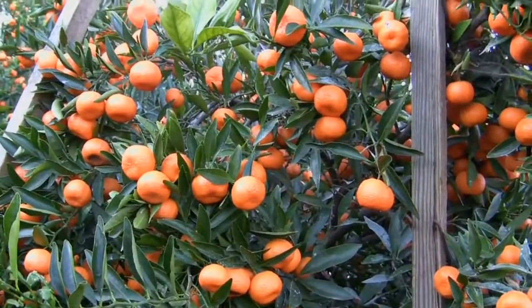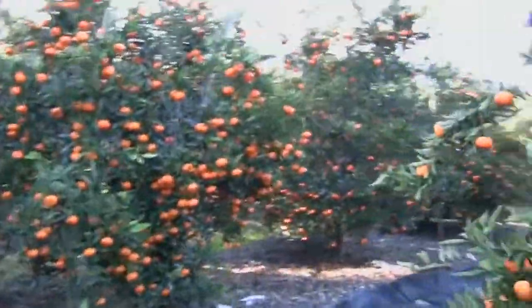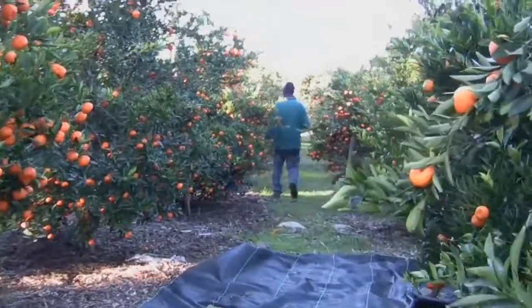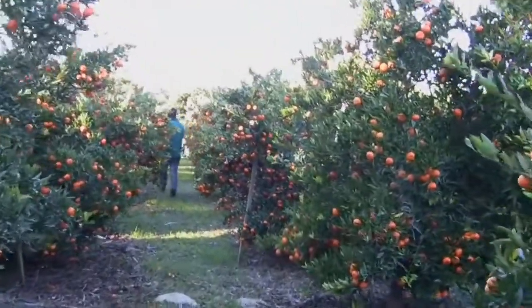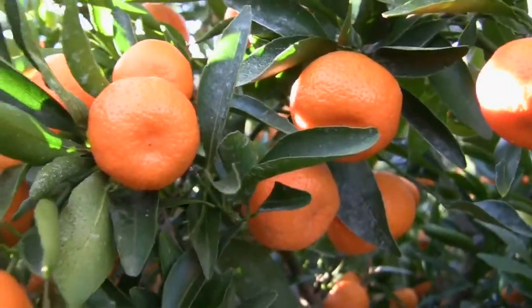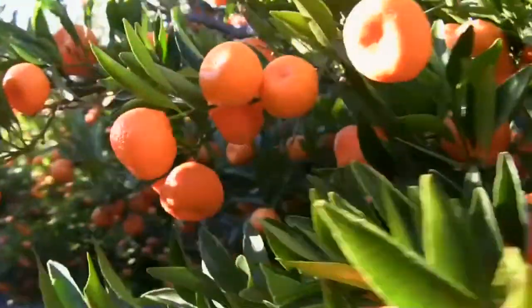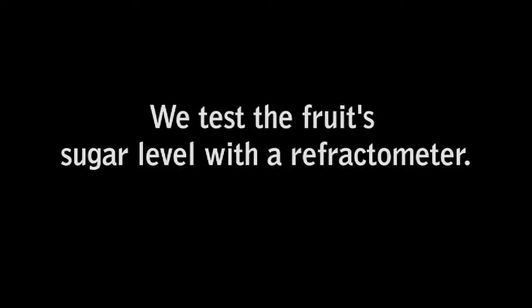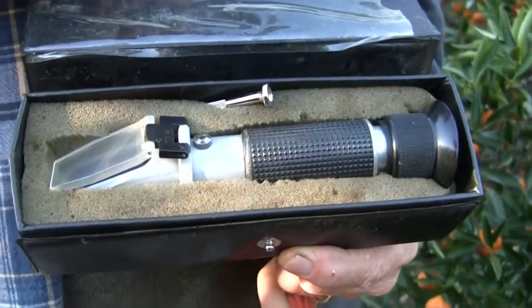A lot of fruit this year, but it's late — we've been waiting on it. While we were waiting, we worried it was so cool in the summertime last year that the fruit was never gonna get there. So it's a happy day today when we walk around this block and everything tastes good. It's the portable refractometer.